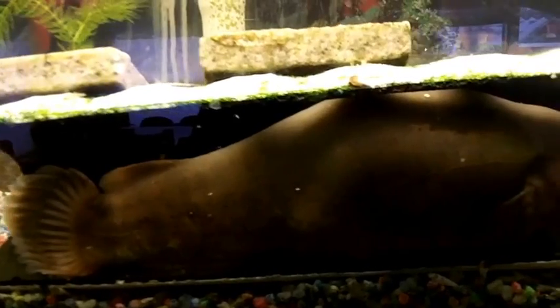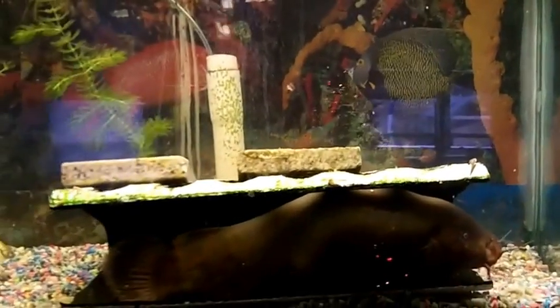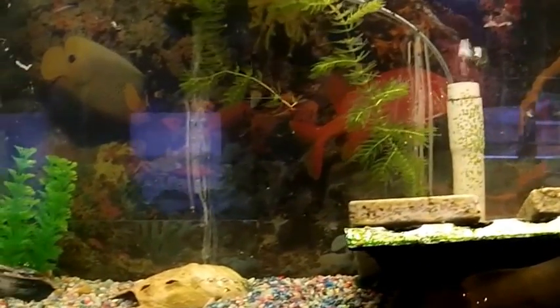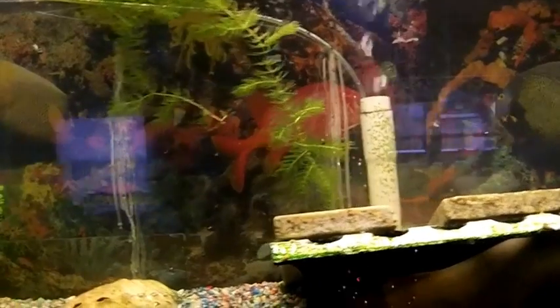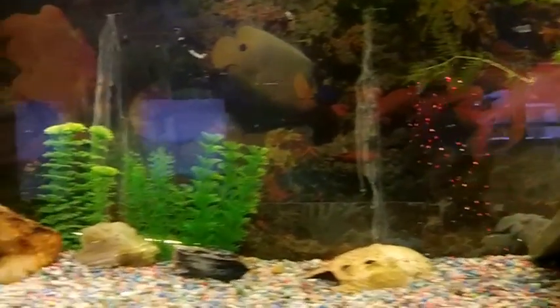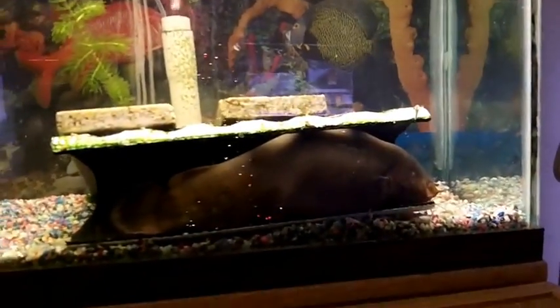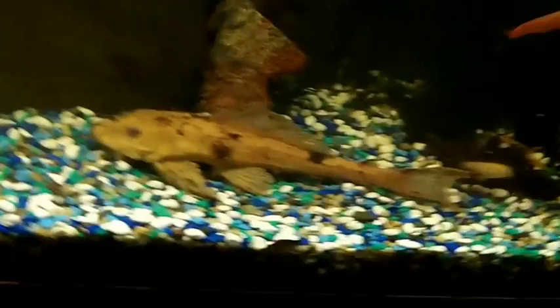I've read where they have 500 volts of electricity in them. I have an undergravel filter system in this aquarium here, just a single tube in the back — this is one that I sort of made. I've put some plastic plants in the back here and just a little hide for the catfish there.